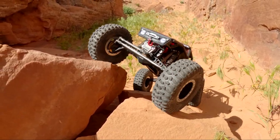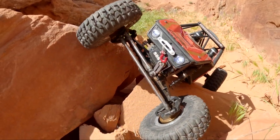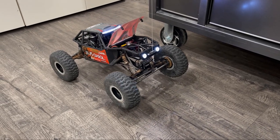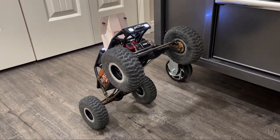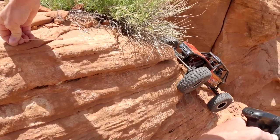These winches are incredibly strong from Reefs RC. They run up to 8.4 volts from your BEC and are capable of lifting this entire car straight off the ground. You can hook it to the ceiling and it'll pull the car right up — although they are small, they are very strong and capable of lifting the entire weight of a vehicle.